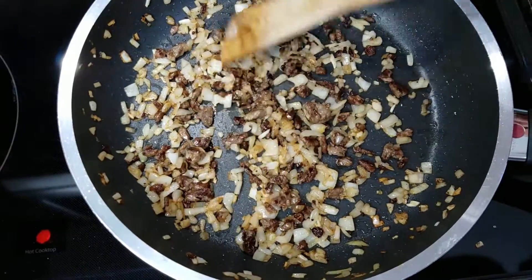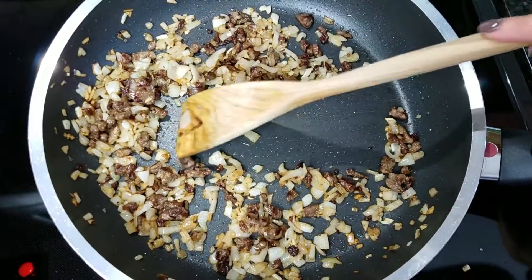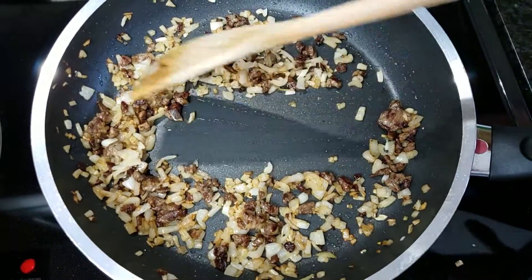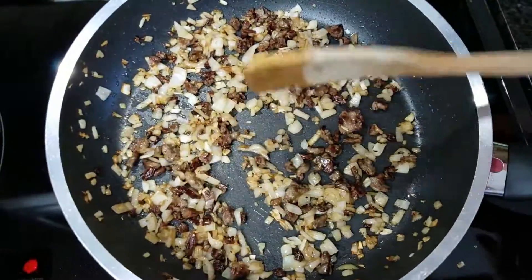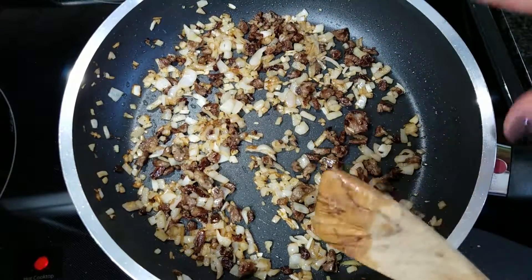My onions have caramelized quite a bit. I'm using a non-stick pan so I don't have a lot of fond, but if you are using a regular pan you will have a lot of fond at the bottom — that's good, not bad. It doesn't mean you did anything wrong; it actually makes a lot more flavor. Even though I'm using non-stick, the flavor is still there. Trust me.